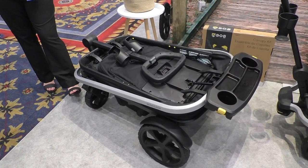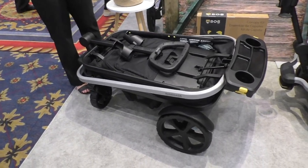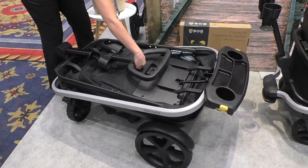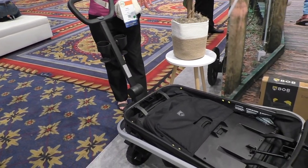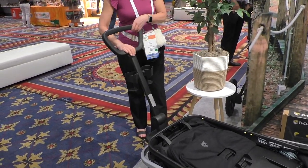The first is how it opens. So many wagons on the market require a lot of adjustments to get those sidewalls up. With this one, it's quite simple — you can use one hand. You're going to unlock the wagon handle and get it into position. It locks on its own up here.